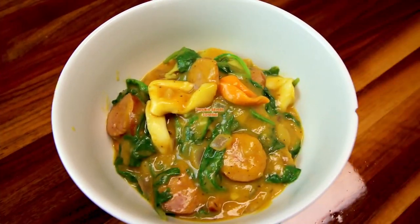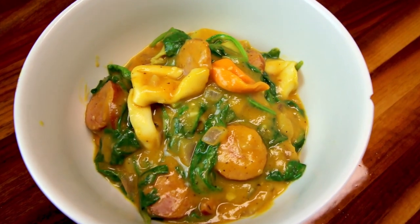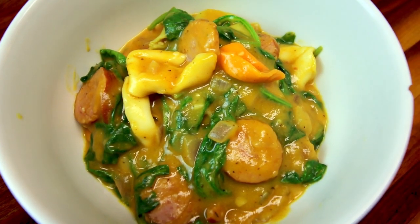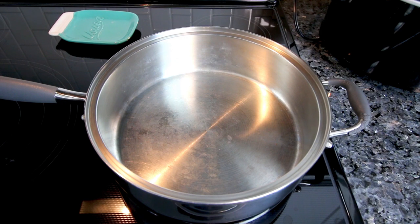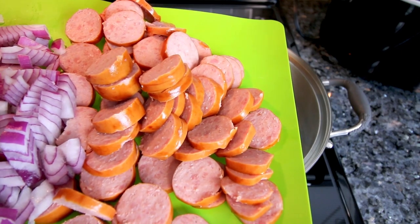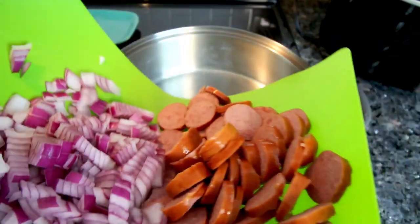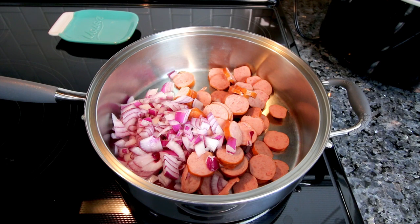This next one is another new recipe for me — it looked delicious so I wanted to try it. I'll link the website where I got it down below, and I'll let you know the changes I'm making as I go. This is pumpkin tortellini alfredo. I'm starting with a large skillet on medium-high heat, adding 13 ounces of turkey polska kielbasa and one medium chopped onion.